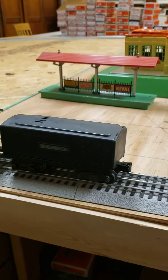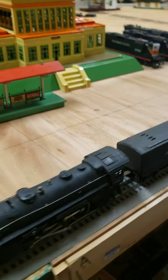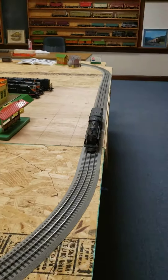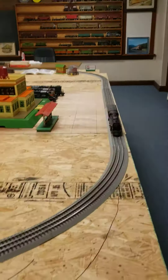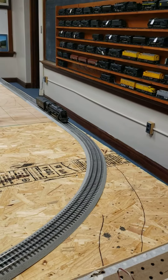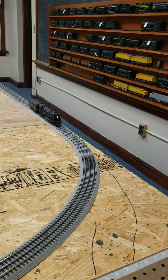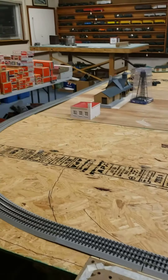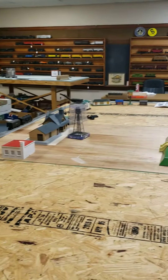This is a knuckle coupler here on this one. But watch this 80-year-old locomotive run. It has lights. The 166 didn't have a smoker, though there's a whistle.